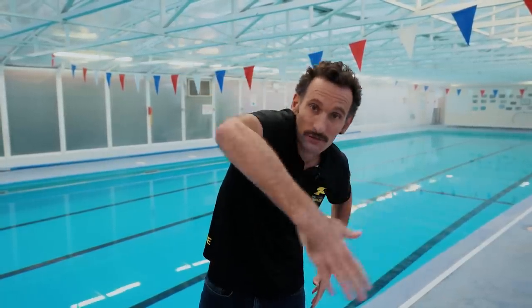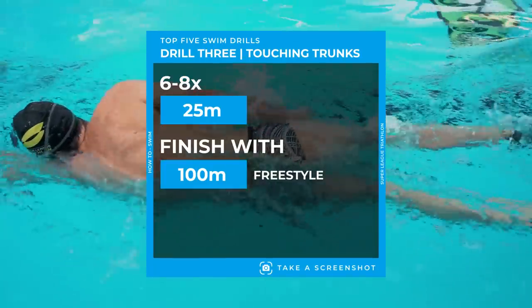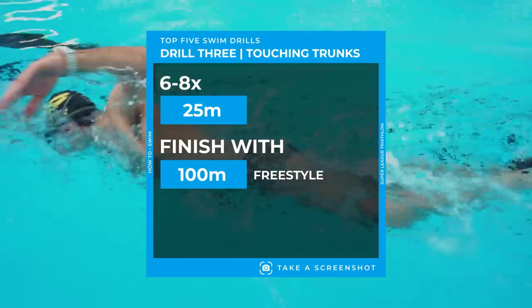So with all the drills so far, they've been about rotation and the front of the stroke. One of the biggest parts of the stroke that people neglect is the finish — the hand exit from the water. This drill is all about that. We know we're going to have a nice high elbow going in, we've got our rotation, our catch and pull. But as your hand exits, people often come out short. I call it brushing of the thigh — you can call it touching your trunks — but basically when your hand exits the water, I really want it to brush the thigh and flick.